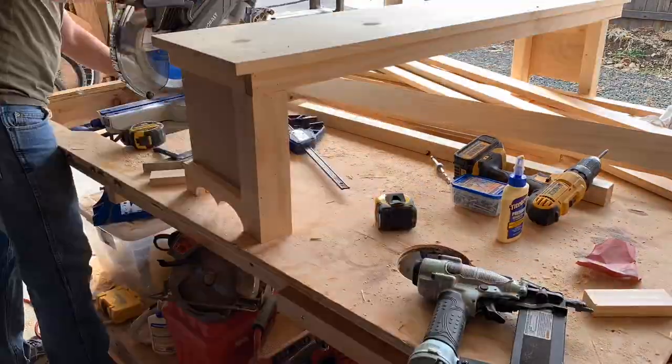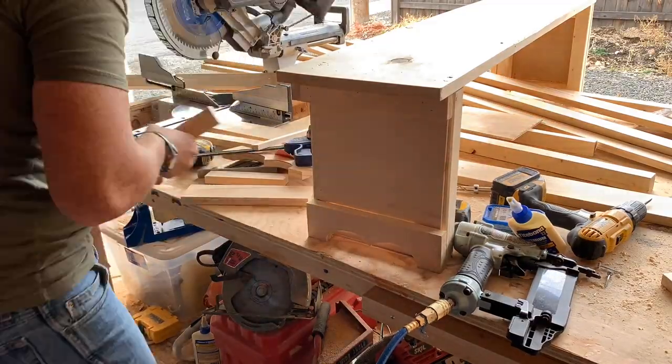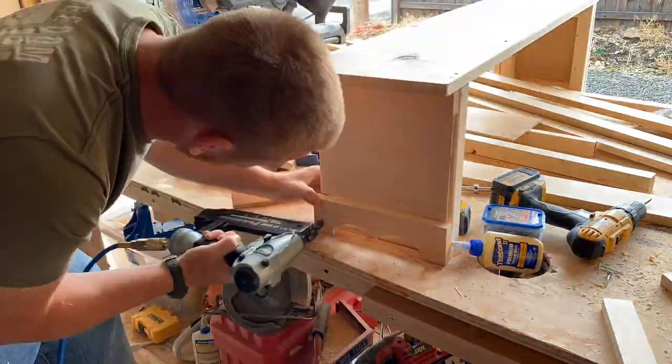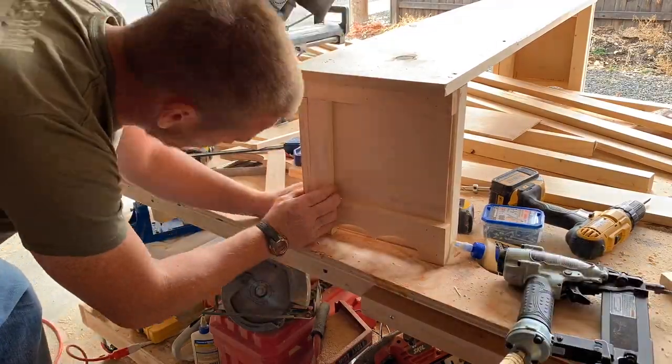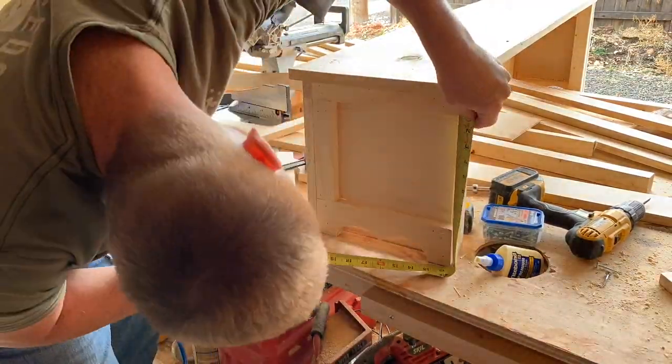I'm going to put these on the bottom and put my 8-inch 1x2s, my 11-inch 1x2, and also my 1x3 that I cut out with a jigsaw. I'm going to attach these with a little bit of glue and some finishing nails and put those on each side.